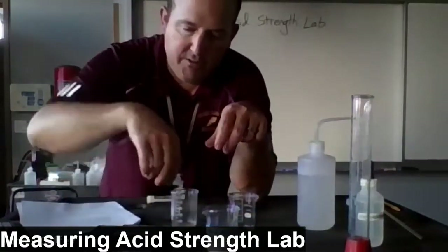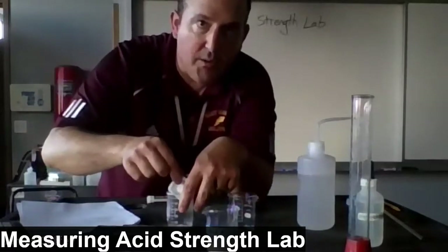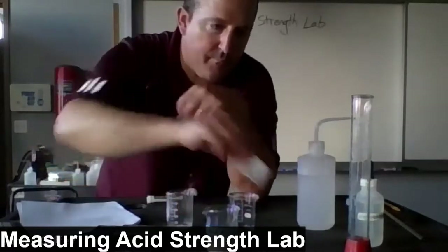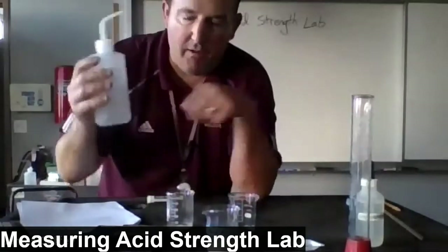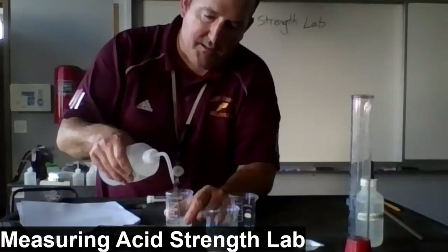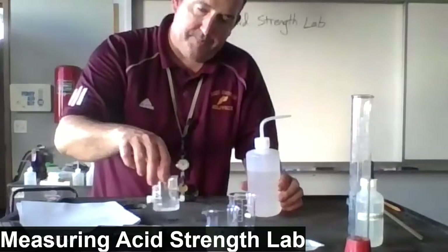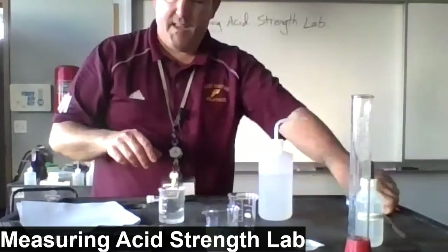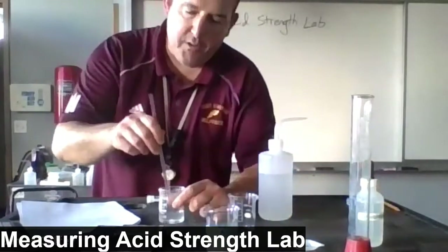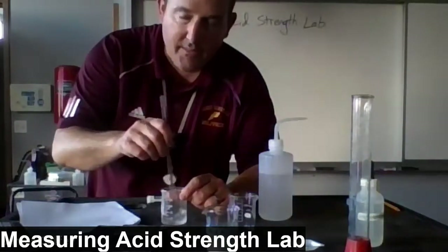Now I'm going to pour the powder into one of two 100-milliliter beakers, being sure to transfer completely. Then I'm going to take a bottle of deionized water and squirt that into the beaker, swirling as I do to make sure the acid is nicely dissolved. You can use a glass stirring rod to help with the swirling and dissolving.